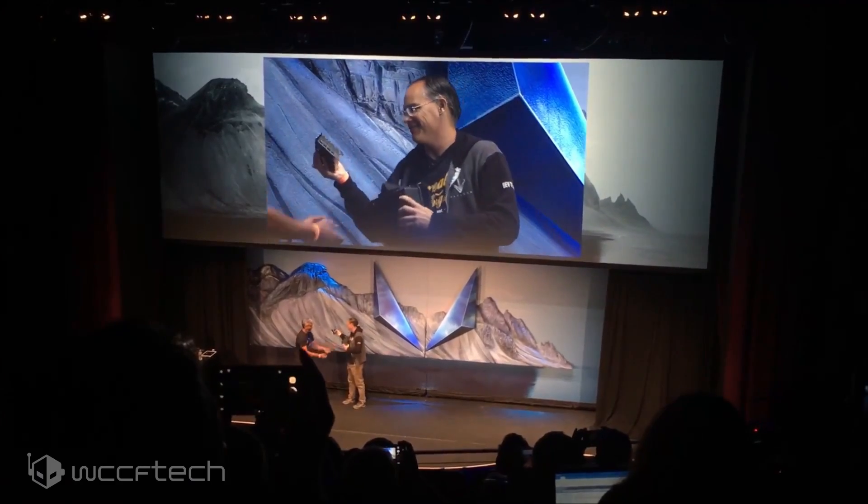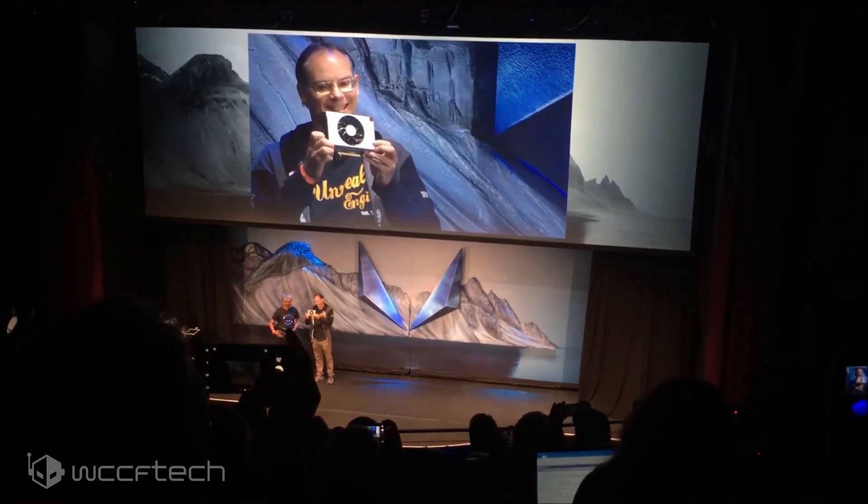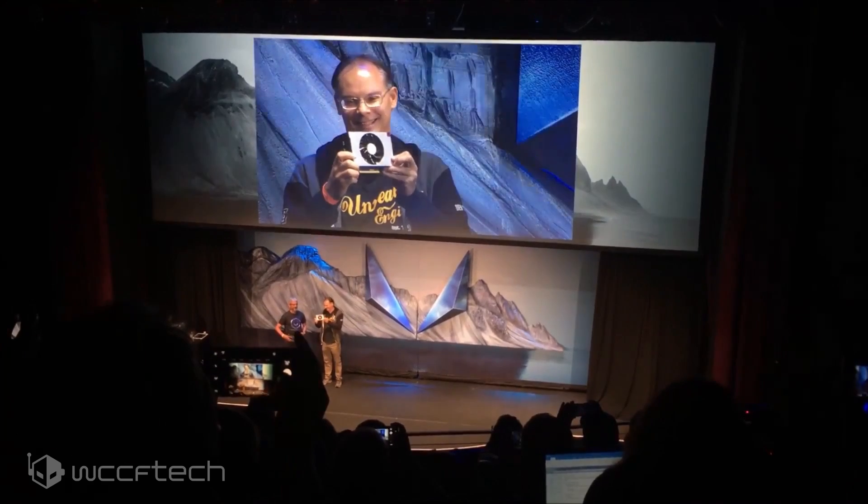As a successor, the Radeon RX Vega Nano was teased all the way back in 2017, with the only working sample being handed out to Tim Sweeney of Epic Games at their Vega press event, but the card was never seen in action ever again, except for that one PowerColor thing they made.